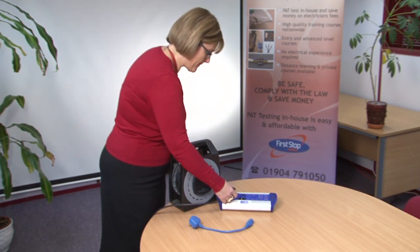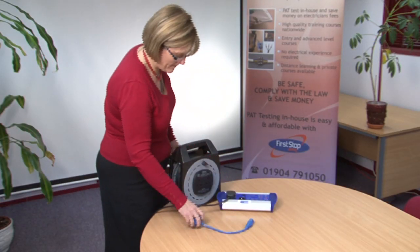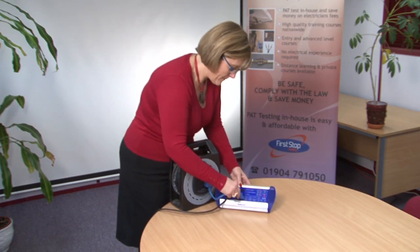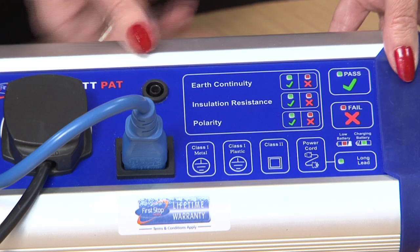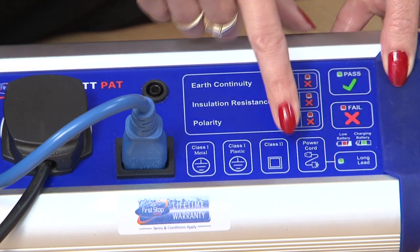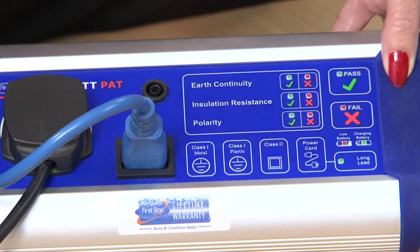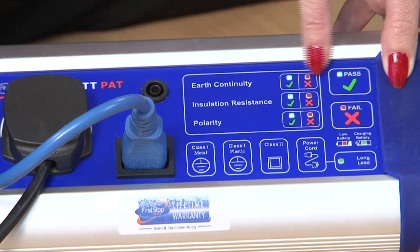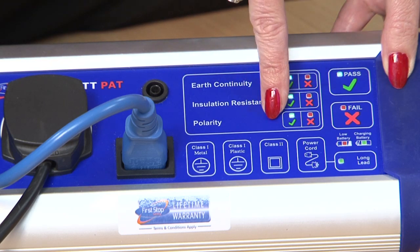Testing a long mains extension lead. Plug the mains extension lead into the Bat-Pat. Connect the short IEC lead to the socket of the mains extension back to the PAT tester as shown. Press the long lead button and then press the power cord button and wait for the Bat-Pat to display the results of the earth continuity, insulation resistance and polarity tests.